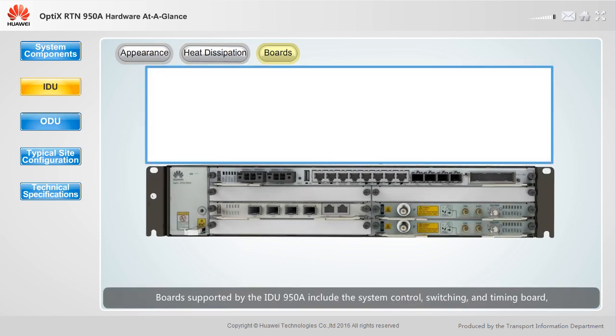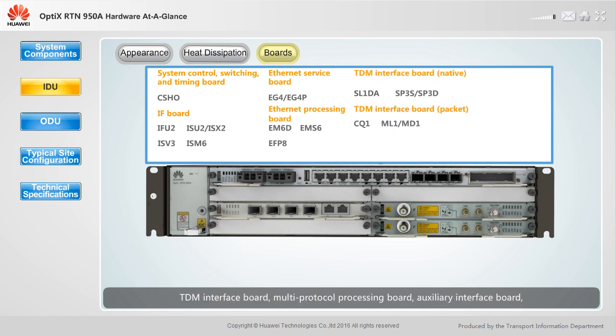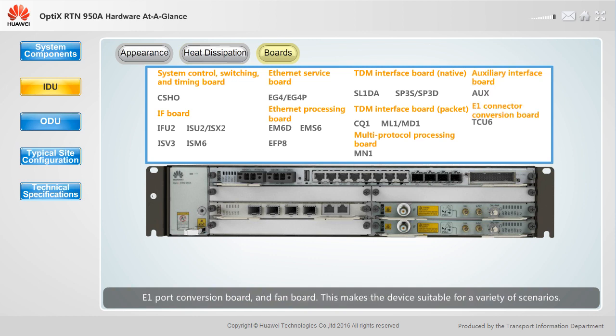Boards supported by the IDU950A include the system control, switching and timing board, IF board, Ethernet interface board, Ethernet service processing board, TDM interface board, multi-protocol processing board, auxiliary interface board, E1 port conversion board, and fan board. This makes the device suitable for a variety of scenarios.